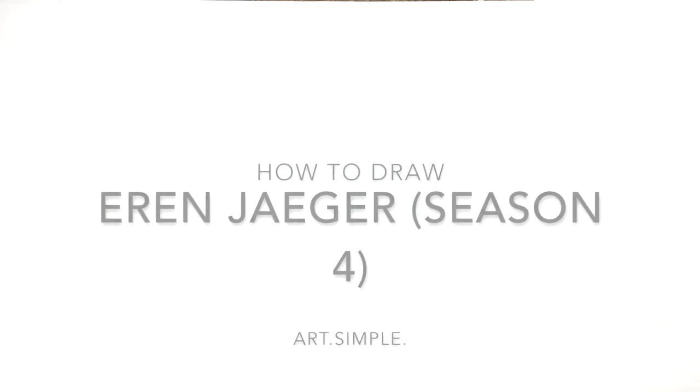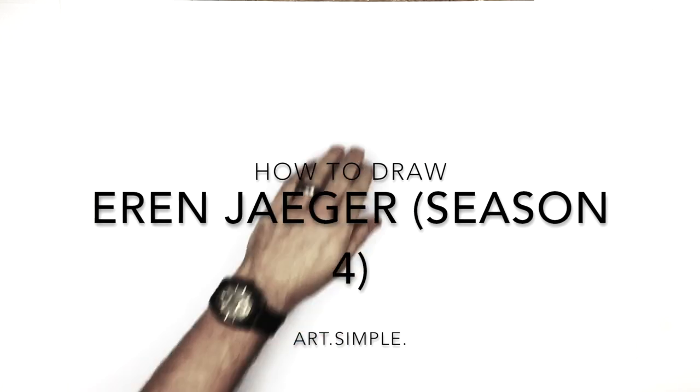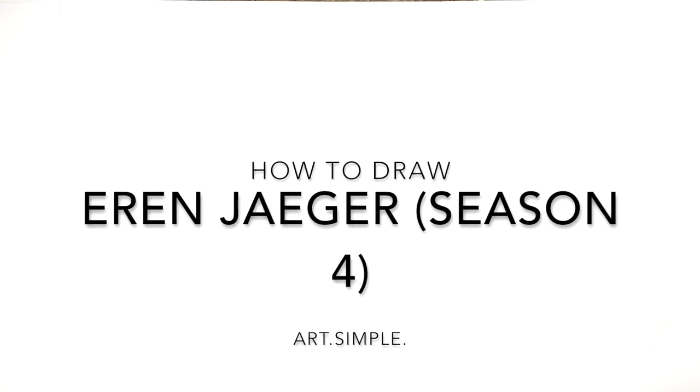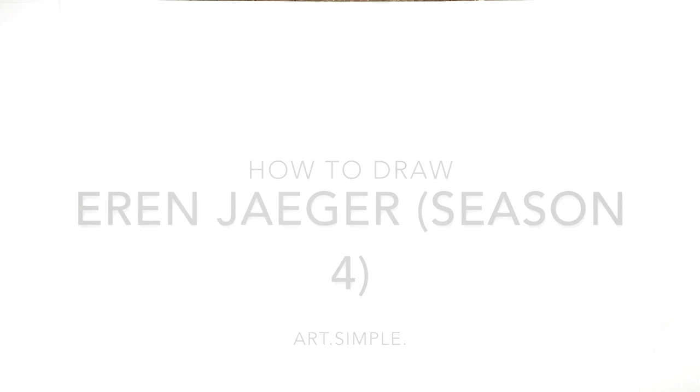Hey, what's up everybody? Welcome back to another drawing tutorial. So today we have Season 4 Aaron Jaeger. I was trying to wait until the anime came out to get a better image of him, but I guess this will have to do because it's been delayed.